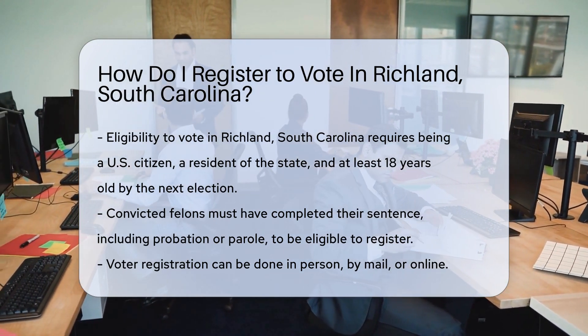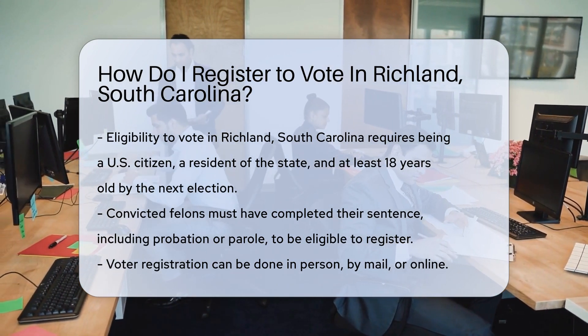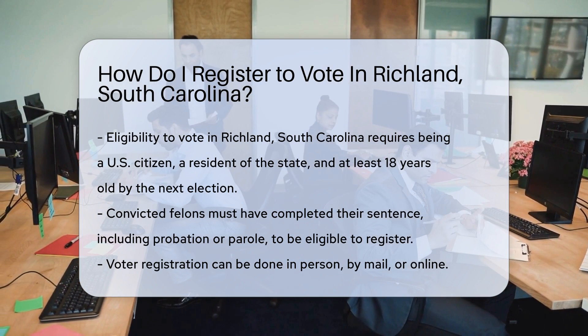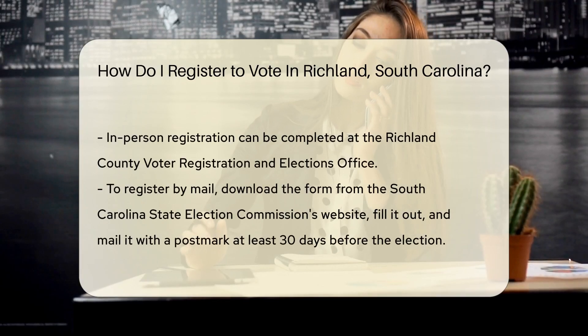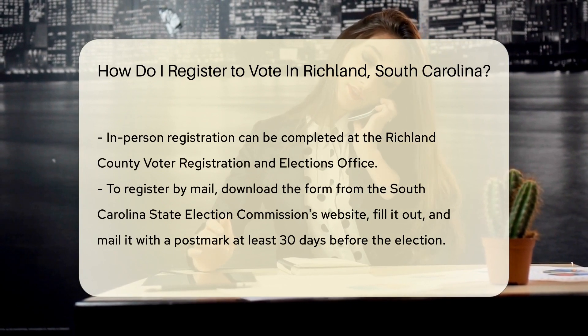First up, are you eligible? To register in Richland, you must be a U.S. citizen, a resident of South Carolina, and at least 18 years old on or before the next election. Convicted felons must have fully finished their sentence, including probation or parole, to register.